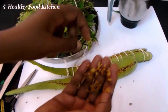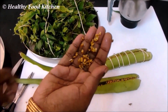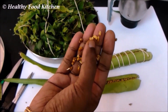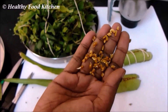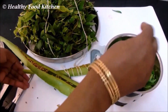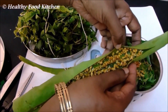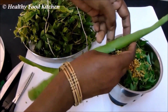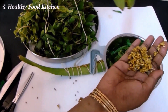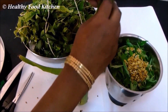Methi seeds prevent dandruff and are also a natural coolant to our body. The methi seeds absorb the moisture content present in the aloe vera to sprout, and it's also very healthy when sprouted using aloe vera. After placing the methi seeds, you can secure the aloe vera with a thread and allow it to sprout. I sprouted this one for about three days. Now add it along with the other ingredients in the blender jar.